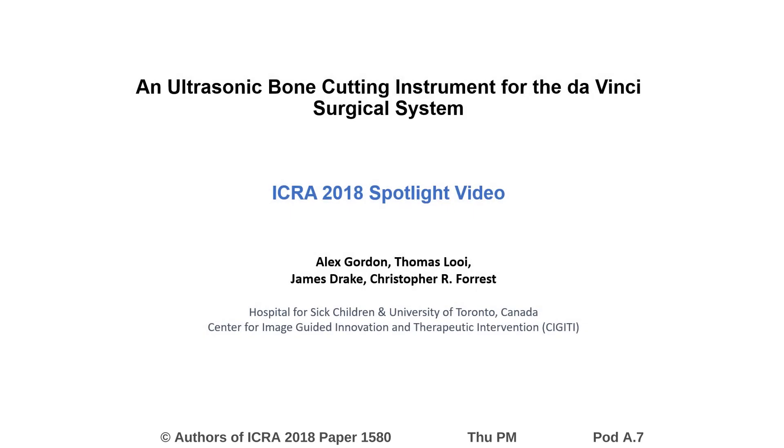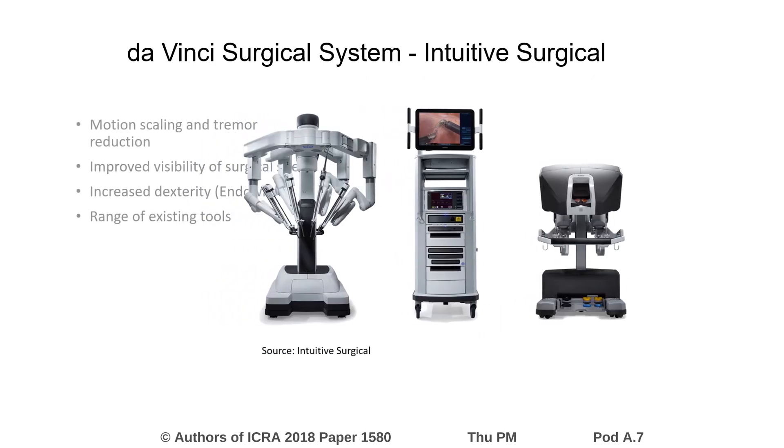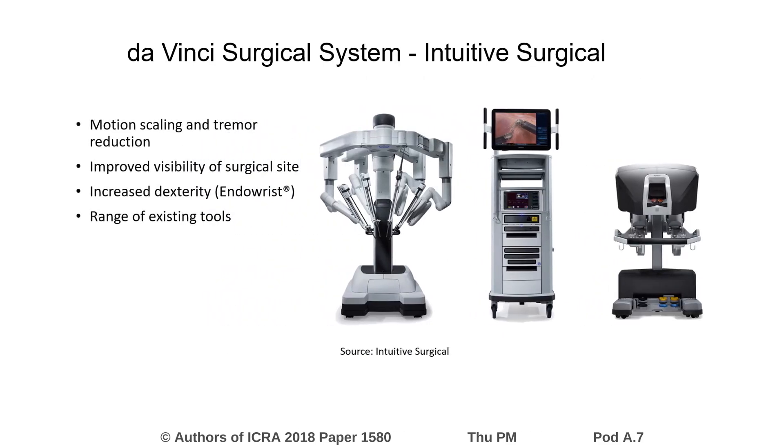The title of this paper is 'An Ultrasonic Bone Cutting Instrument for the da Vinci Surgical System.' The da Vinci surgical system is a tele-operated system for minimally invasive surgery and was used in over 700,000 surgeries in 2017 alone.